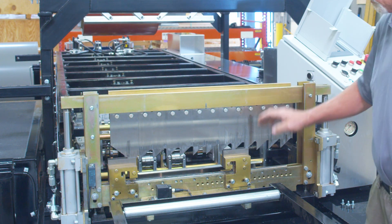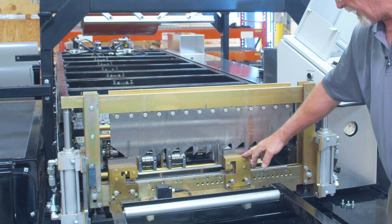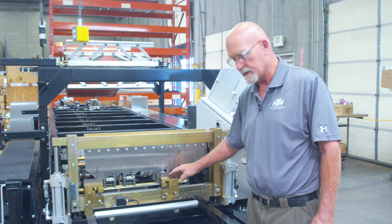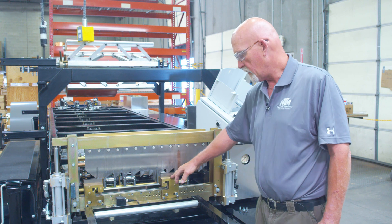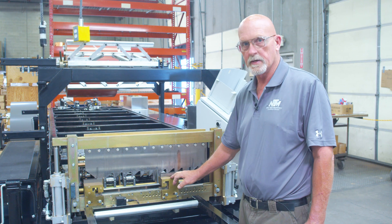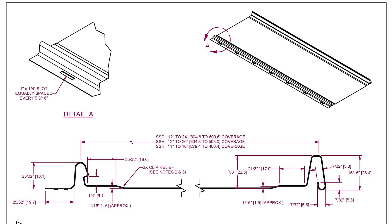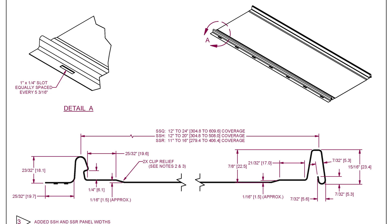On the shear dies, right now we're running the SS inch and a half. These don't need a lot of adjustment — just side-to-side adjustment, no up and down. We do have the FF100 and the 150, and they do have mandrels in them that you have to adjust after you get this set, to make sure the panel comes through correctly.